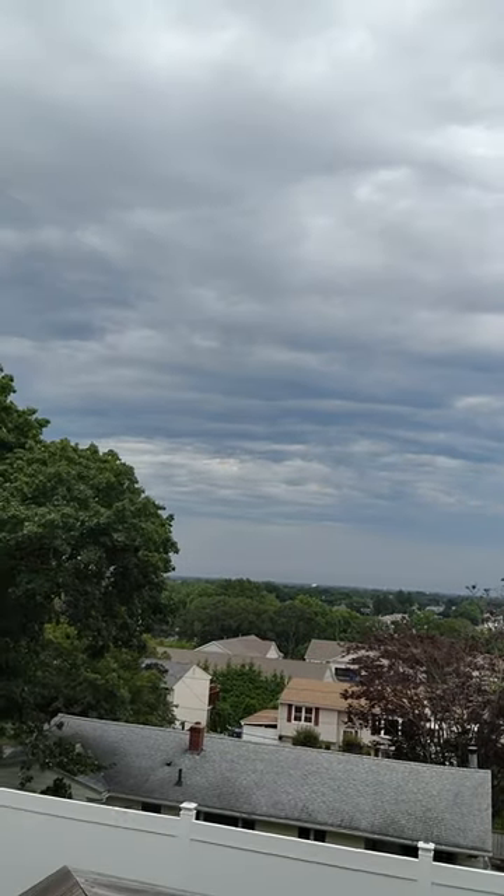Hey everybody, Nate Lee here, just hanging out in my backyard. It took some waiting to get a non-rainy time when I could come out and film this. I always like to film my workshop announcements outdoors, and I've done a bunch of them at the beach, but the beach is popular now because it's summer, and it's a really nice summer here in Cranston, Rhode Island, so it's harder to record a fiddle video there.